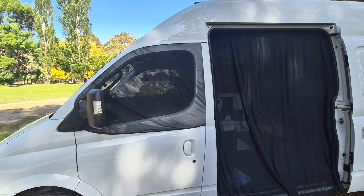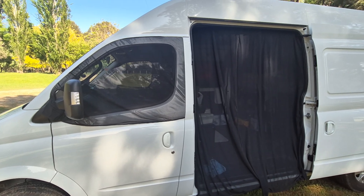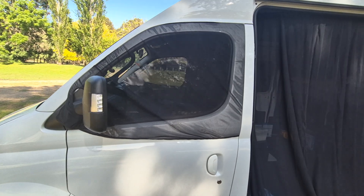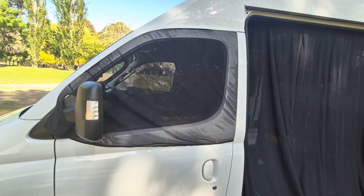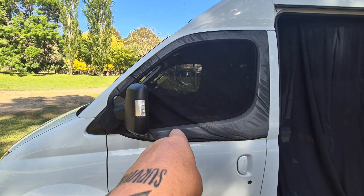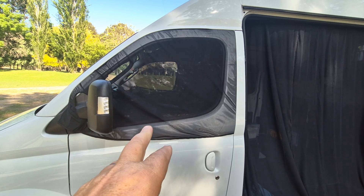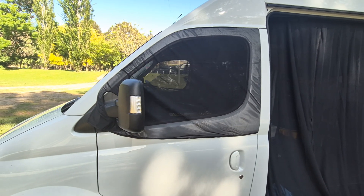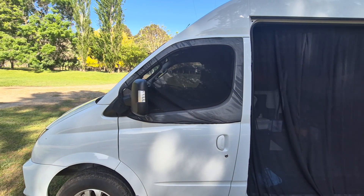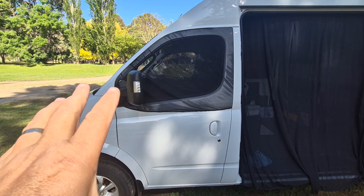We don't have anything to do with Living in a Bubble — we're not sponsored, we paid full price. I think if you go to their website you might get a five percent discount or something like that. When we first got the side ones, they didn't have these for our particular van, but we went on their website a few weeks back and they were on there for our model. Obviously you take them off while driving, but if you're just moving around the campground you can just leave them on.